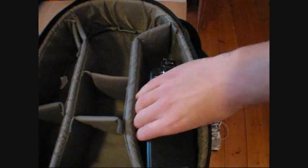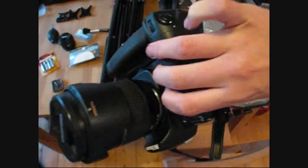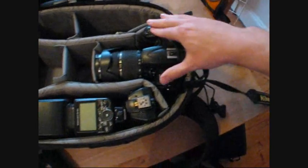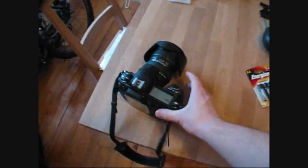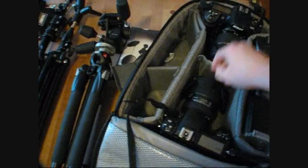First things first, get the flashes in — they're the most important. One down, two, sorted. Next is the cameras. So with my D300 with the extra battery pack, that will go in the top. Leave the straps out for the time being. Make sure it's in securely. Then second camera, the Fuji — place her in as well.